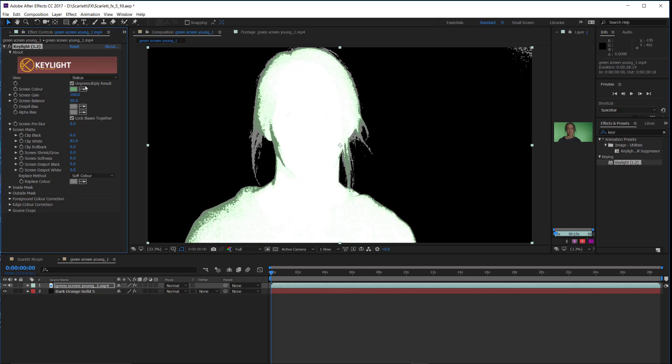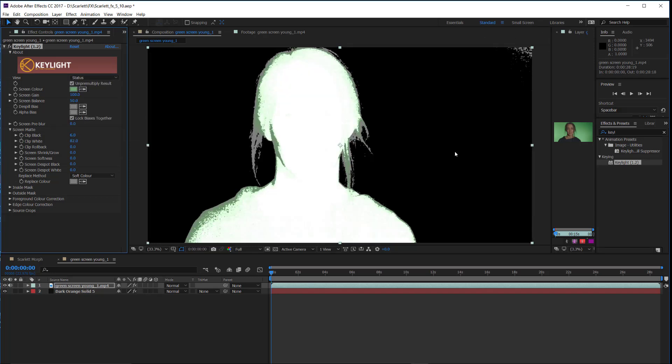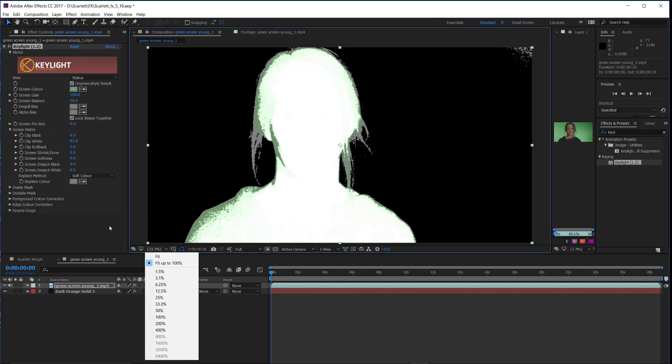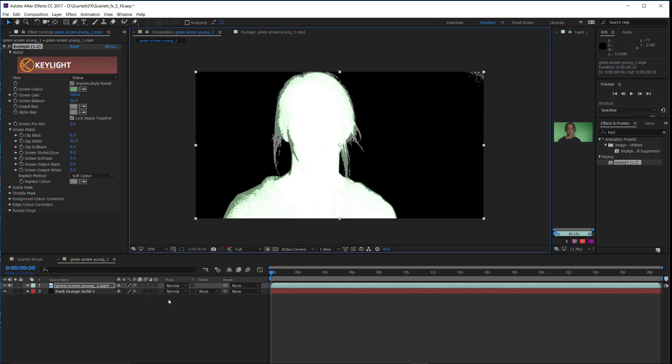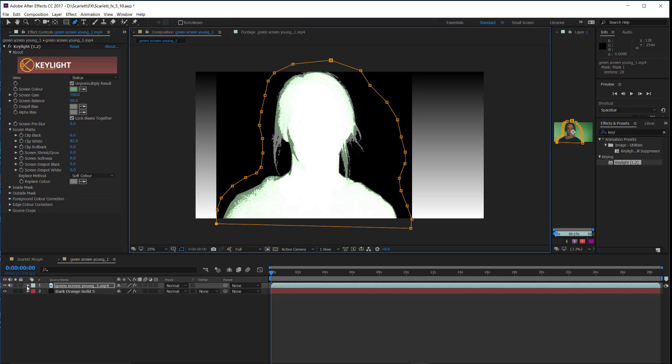That worked out pretty well, but we've still got some cruft up top. What I'm going to do is use what's called a garbage matte. I'll make sure the layer is selected, take the pen tool, and draw it kind of close around her — remembering that she is moving slightly and turns her head, so I'll give some more room out here.